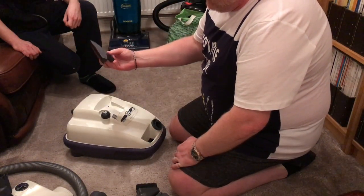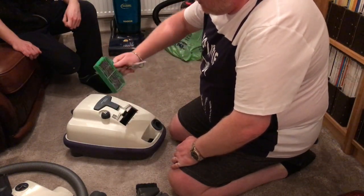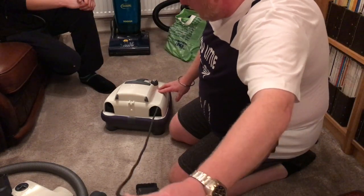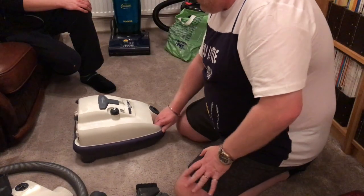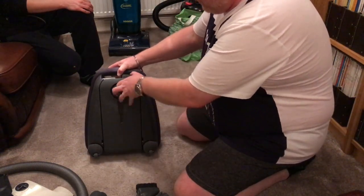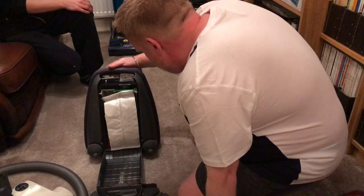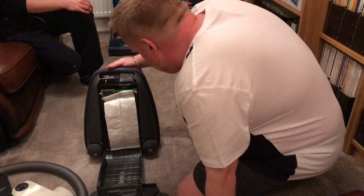Attached to the top of it is an upholstery brush. That's the on/off button. In here there is a filter, which I have bought a new one of. Around the back we have the cord — it's not a button, you just pull it out till you need it, then release it for it to go back in. There's the power socket and intake. And then here, which is quite unusual, the bag is on the back — needs a bit of a clean but it's got a nice bag on it.